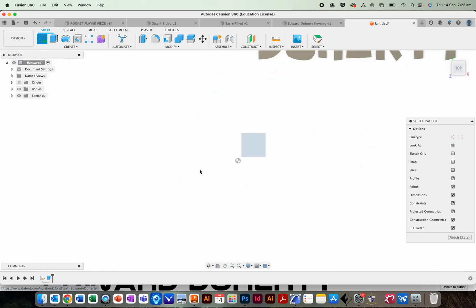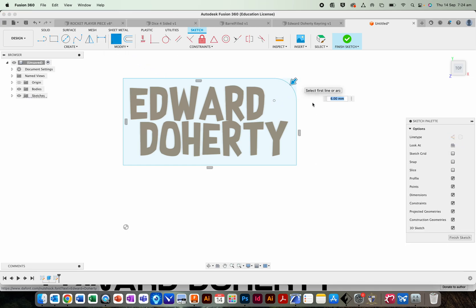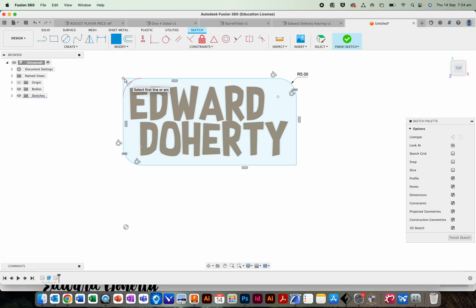Now we're going to create a body for the keyring. Create another sketch on the same face as the letters. Drag a square around our letters. Before you click Finish Sketch, find the Fillet tool. Fillet one corner by a big number and the alternate corner by a big number, so you've got alternate corners with a really big circle. Press Enter, go back to Fillet, click the other alternate corners and fillet by quite a small number. So you've got big round corners on one diagonal and small round corners on the other.